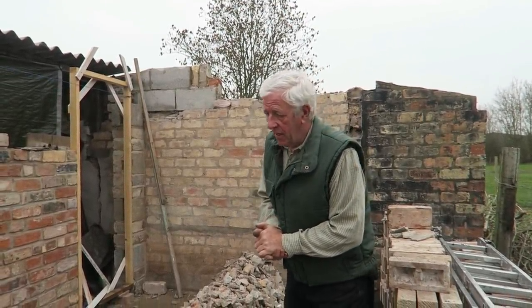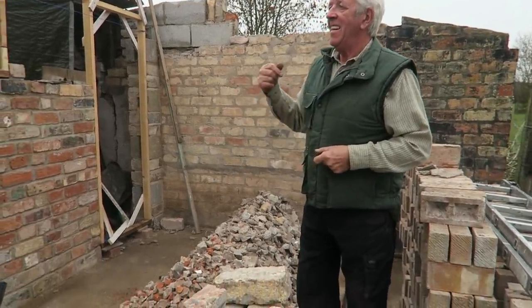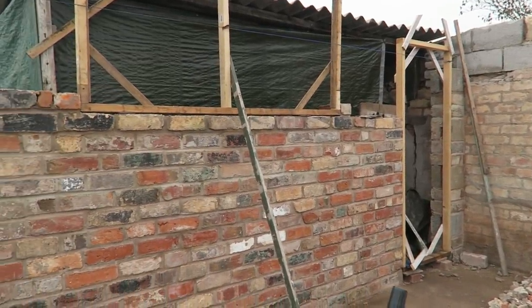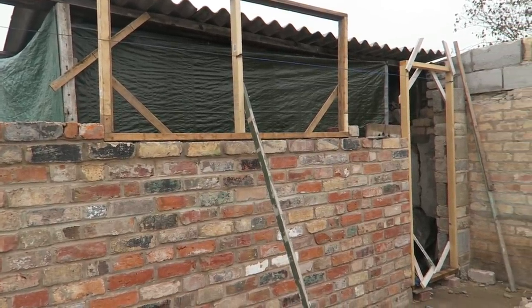Now we've got to have a walk down the garden. We're right at the bottom where the new greenhouse is going to go. Byron's come and taken the wall down for me — there's the rubble. The wall is growing a little slowly this week — it was getting a bit hot down here — but the window space is being made and hopefully I'll be able to continue a little bit more today. I'm hoping to make better progress next week.